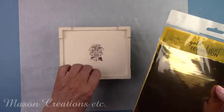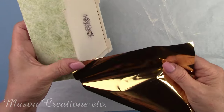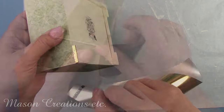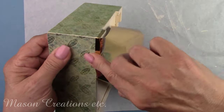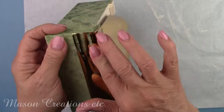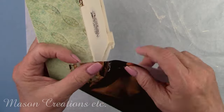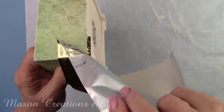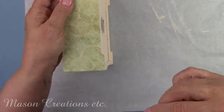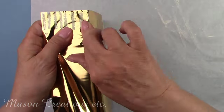The glue is dry now — it's clear and sticky so it's time to add the gold foil. All you do is lay the foil down on top of the glue, give it a gentle rub, and the foil is removed from the sheet and adheres to the glue. It's such a beautifully elegant touch to any project. This gorgeous foil and transfer gel glue are both available at DecoupageNapkins.com, and the foil is available in many different colors.